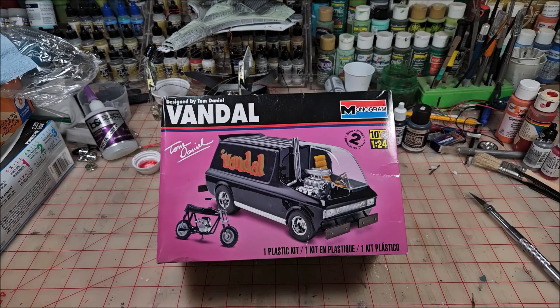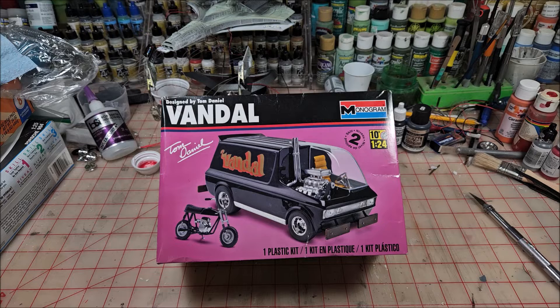Hello everyone, thanks for being patient with me. I've had a lot of things going on lately. I've not been at the bench doing much of anything except junking it up — putting stuff on the bench, just piling it up, bringing something in, setting it down, and walking back out. But this is the video for the cancer awareness group build.